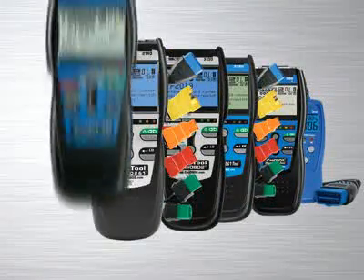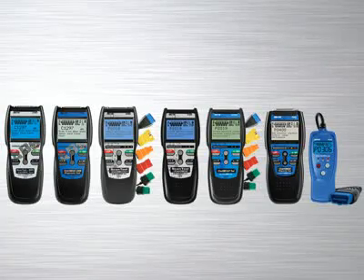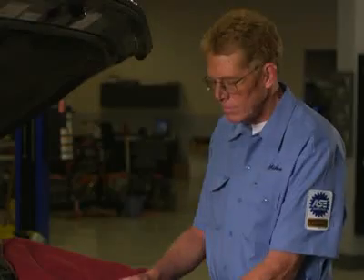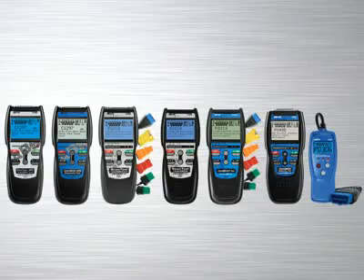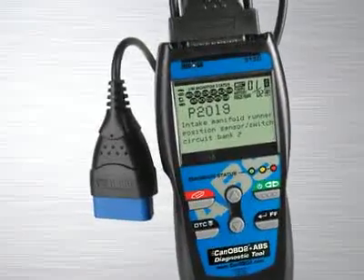The Innova family of diagnostic tools has the right tool that will quickly and easily troubleshoot today's cars, trucks and SUVs. Whether you are a weekend DIYer or an ASE certified professional technician, Innova has the right tool to get the job done. The Innova 3150 ABS Plus CAN OBD2 diagnostic tool comes